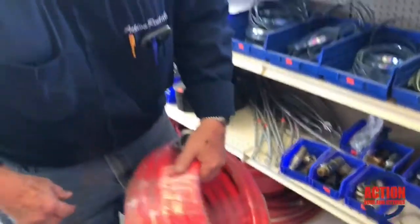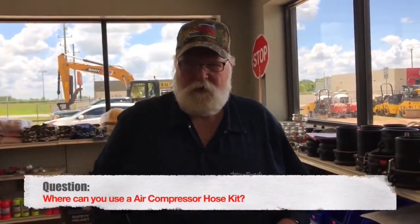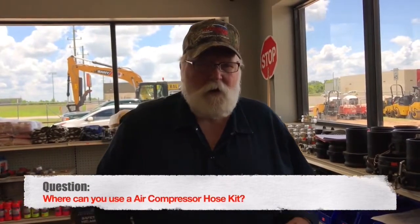That's a 50-foot hose. They're mainly used to hook up to company factory air or a large air compressor — 185 CFM (cubic feet per minute) to 325 cubic feet per minute. They hook on them, run them out in the field, and hook them to a piece of equipment like a jackhammer. Almost all of them use just the three-quarter size.